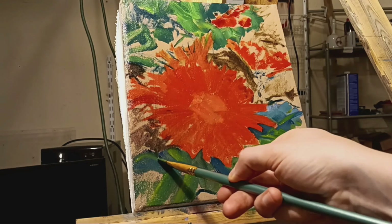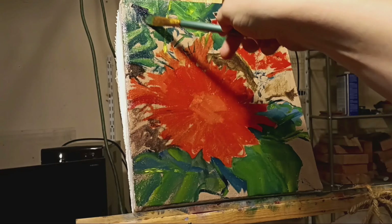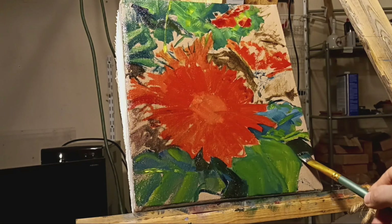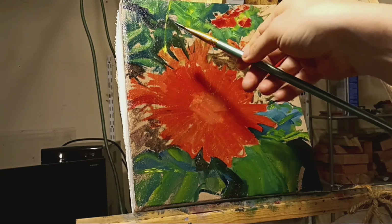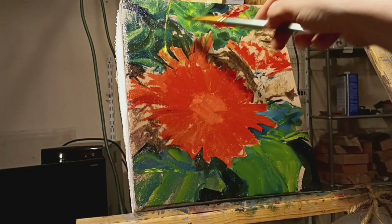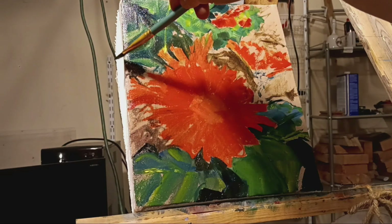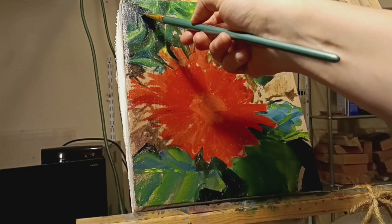For such a style of painting — a fairly impressionistic style — I think it's fine, because it has this kaleidoscope of colors and brush strokes and that kind of thing. And I don't necessarily even mix some colors; I deliberately split colors quite often.